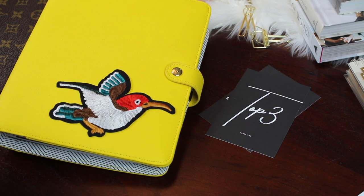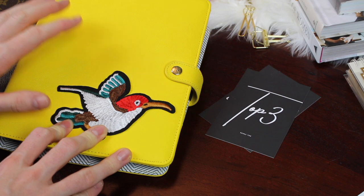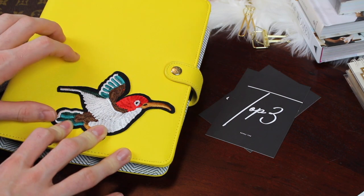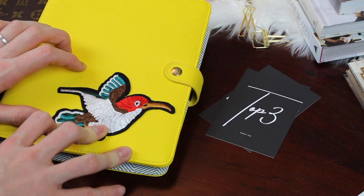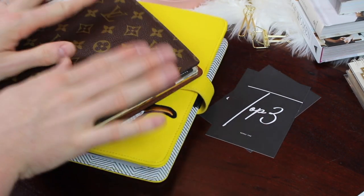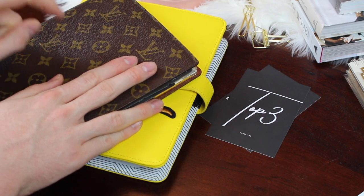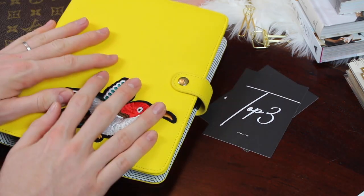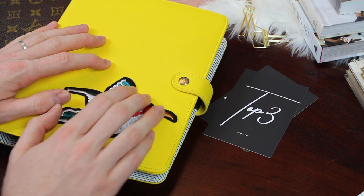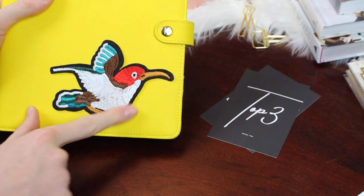As you can see, I have a new planner today — the yellow large Kiki K planner. This planner is no longer being produced, but I was able to find one in brand new condition on eBay. I thought it would be really great going into spring and summer just to have a little change. I'm still using my Louis Vuitton desk agenda with the Hobonichi and Graphic Image notebooks, but I am enjoying the change up to the ring-bound planning system. I did add a patch to my Kiki K planner.